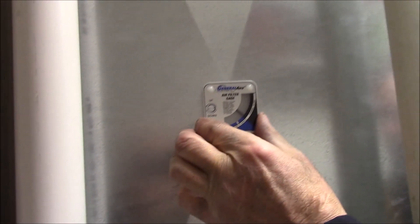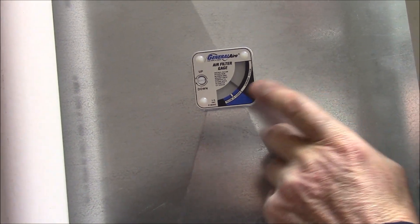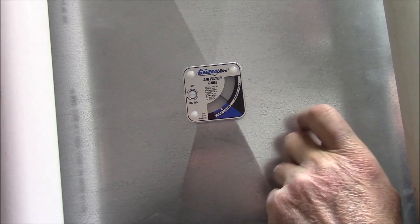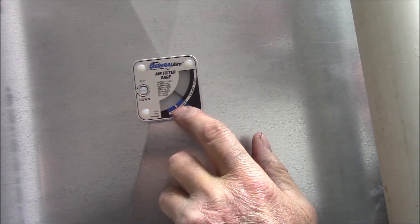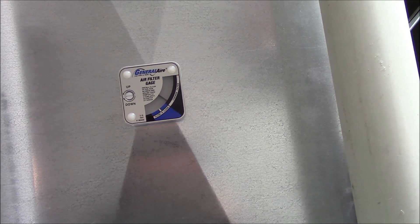General Air makes a pressure gauge that you install in the cold air return and it tells you — see, it's telling me that my furnace filter is starting to get clogged, so I'm probably going to change it pretty soon. But when it's down here and clean, I know that the vacuum isn't real high, the furnace is operating properly and my filter is not too clogged.